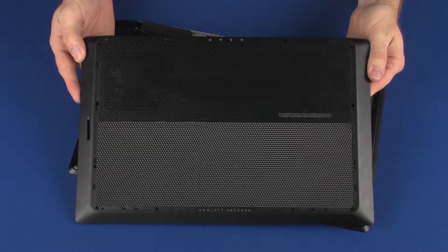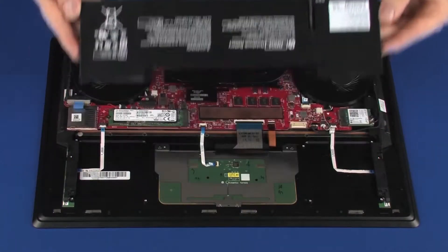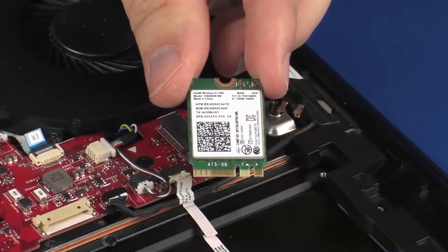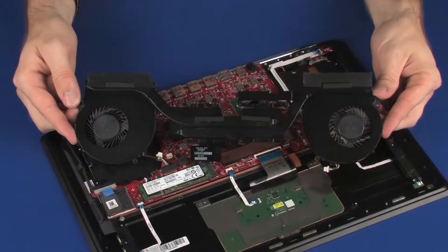The following video depicts a specific configuration of the notebook. The same removal and replacement procedures apply to all configurations of the notebook. Before you begin, remove the base enclosure, battery, wireless module, solid state drive, and heat sink assembly.